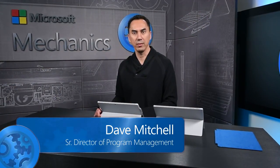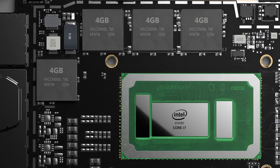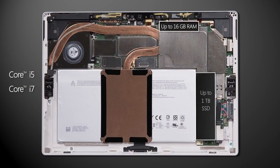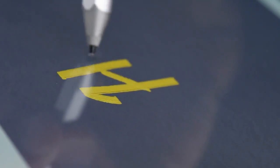Here at Surface, we are relentless in our pursuit to build the world's most productive and performant devices that run Windows. Over the next few minutes, we will explore the new Surface Pro 4, which kicks productivity and performance up considerably over the popular Surface Pro 3. First, we'll cover performance improvements and available configurations, follow that with a new best-in-class PixelSense display, and close with a few of my favorite productivity improvements.